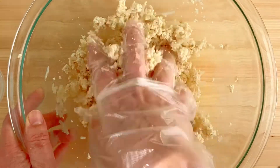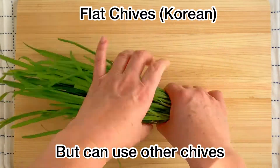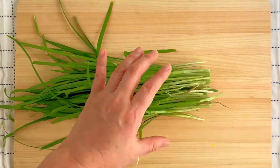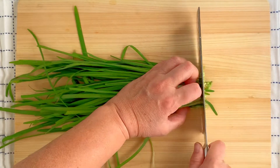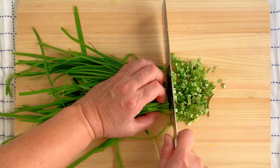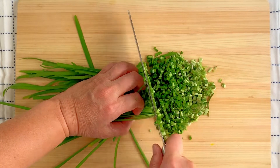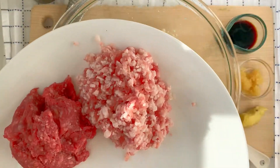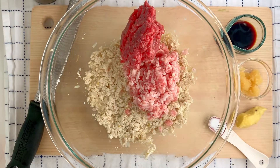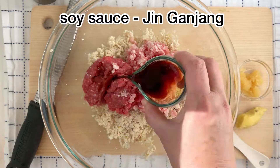Now let's prepare the other ingredients that go into our filling. Here are some flat chives — Korean chives, sometimes also called Chinese or garlic chives. They have more flat leaves and a stronger garlic flavor than the commonly available thin chives. Chop them up as finely as you can and set aside. Then we're going to add some ground pork and ground beef — you can do all pork or all beef, but I find a combination works best.